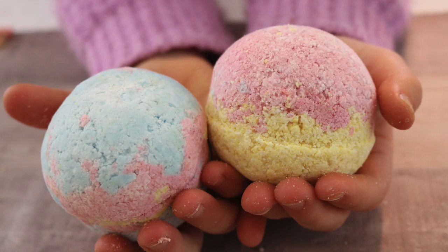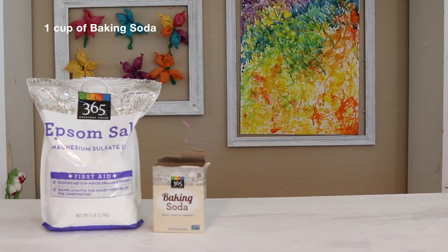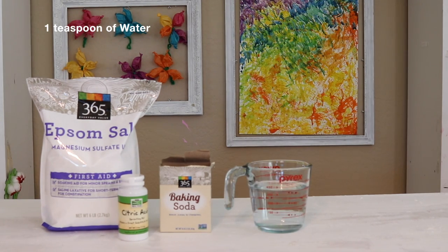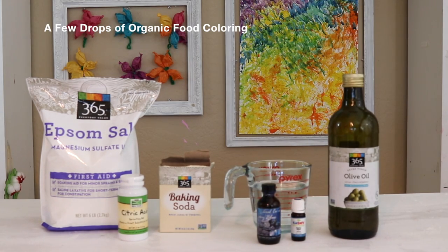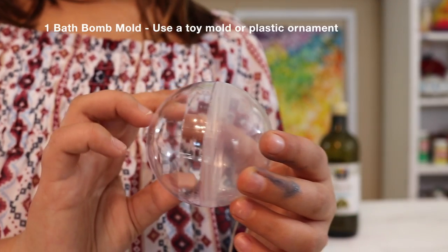The things you'll be needing for this craft are: a half cup of Epsom salt, one cup of baking soda, half a cup of citric acid, one teaspoon of water, two teaspoons of essential oil — you might want to use kids-safe oils if your bath bomb is going to be used by a kid — three teaspoons of olive oil, food coloring (organic food coloring is better for you), one mixing bowl, one whisk, and one bath bomb mold.